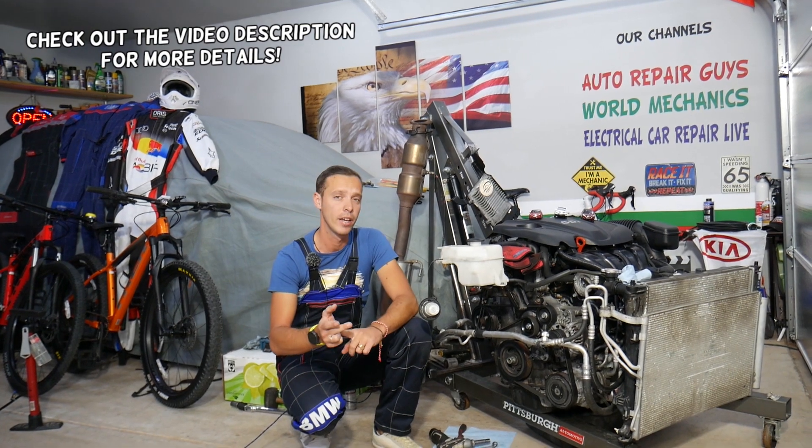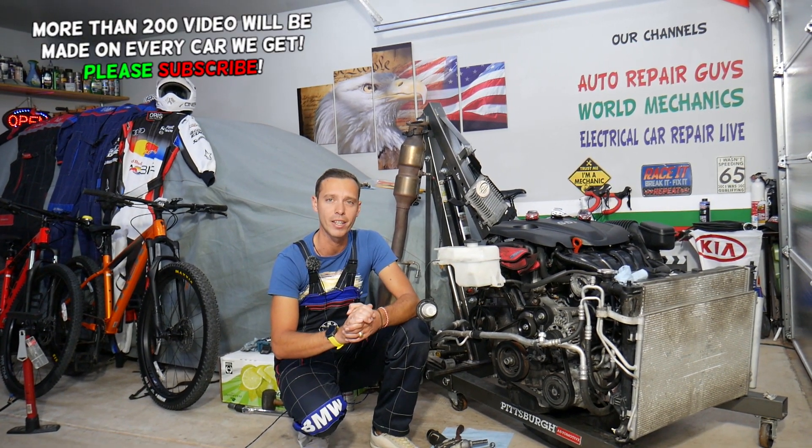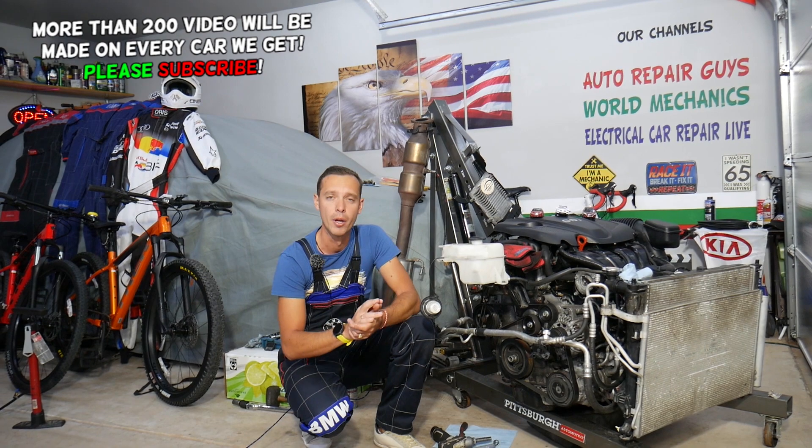Hey guys, welcome back to Auto Repair Guys. Thank you for watching and subscribing to the channel. Today will be a super helpful video for any of you having a 2.4 GDI engine used in Hyundai and Kia who need to remove or replace a valve cover. We'll explain how to do that and one common mistake people make when replacing a valve cover that can cost you your engine.